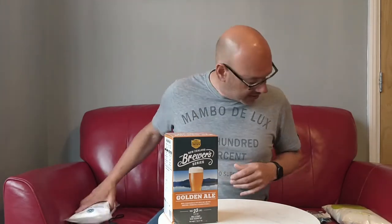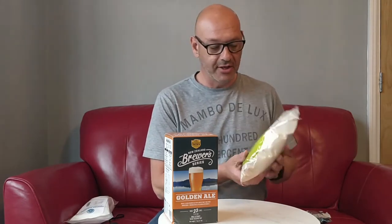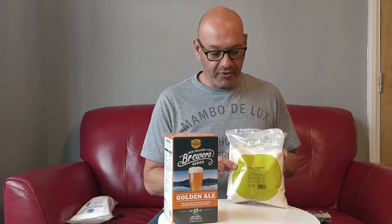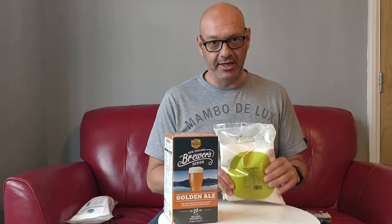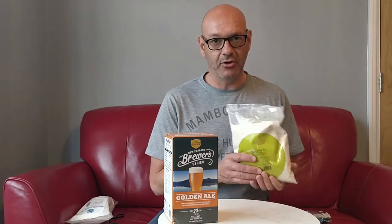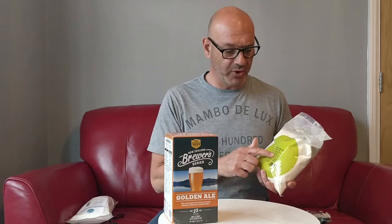Instead, I'm going to be using a kilo of wheat dried malt extract. You can use standard light malt extract or brew enhancer, whatever you want to do. I recently accidentally ordered a kilo of this, and after searching the internet I found a recipe called Marilyn's Secret on the Cooper's website. I did it with another one of these kits — the Pale Ale — and it turned out really fantastic. It was the first time I'd used wheat dried malt extract and I really enjoyed the beer, so I'm going to do it again.